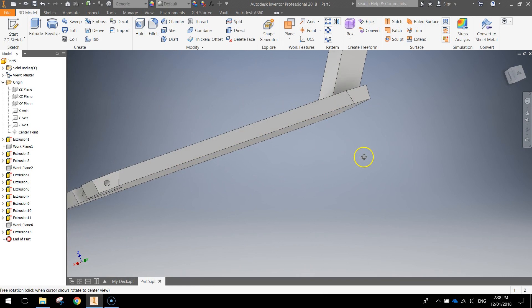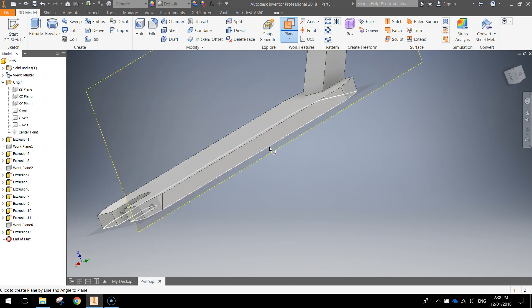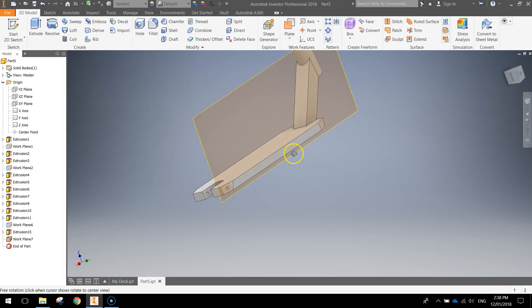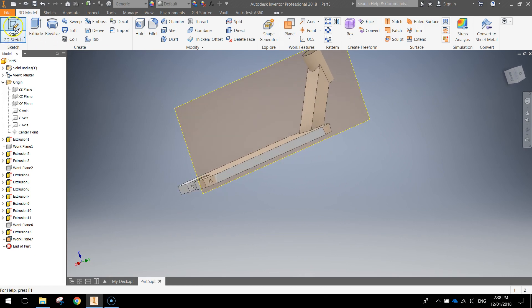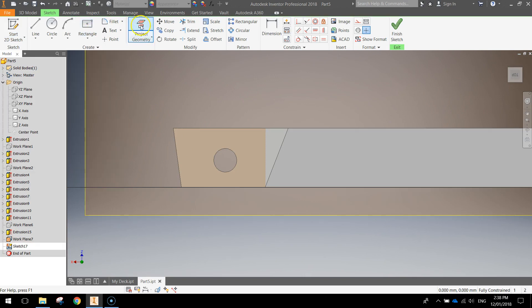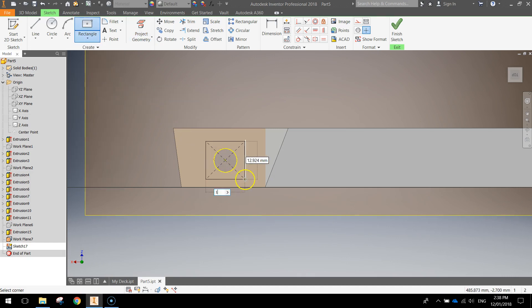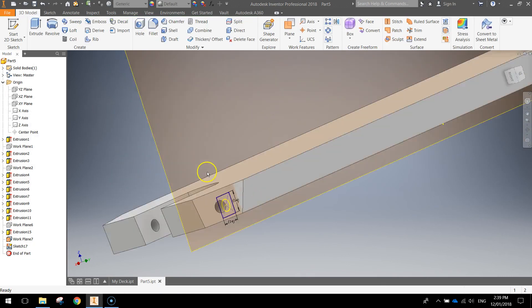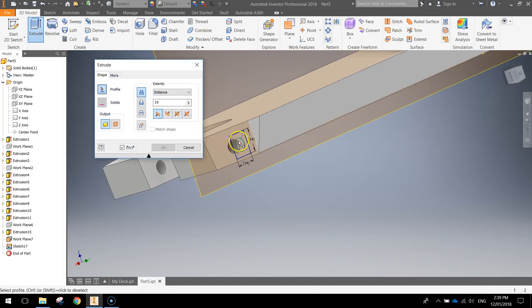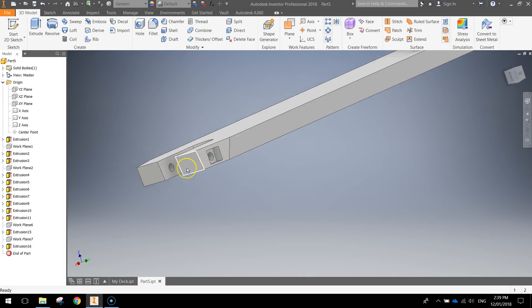Now we need to repeat that for the other side. Swing our deck around and repeat the process. Grab a new plane, click on this bottom edge, bring it up just like that, and press the green tick. We've got a work plane on the other side of our scooter. Make a new 2D sketch — remember to click around the edge when it's highlighted. Zooming in towards the end, project the geometry, click on the circle, then grab your two-point center rectangle. Clicking on the center of that circle, drag out a square that's 14 by 14 again, press Enter, finish the sketch. Extrude the square, make sure it cuts back in on itself at 10mm, press OK. Right click on the plane, turn visibility off.